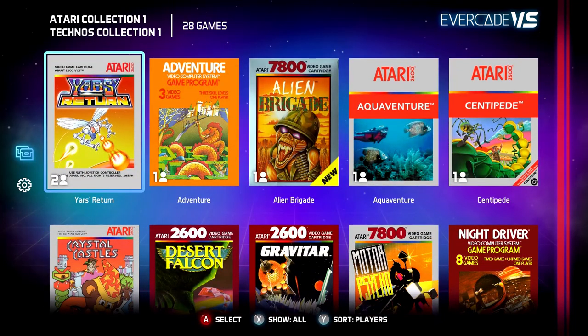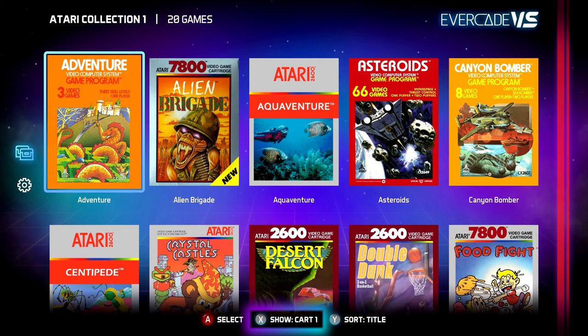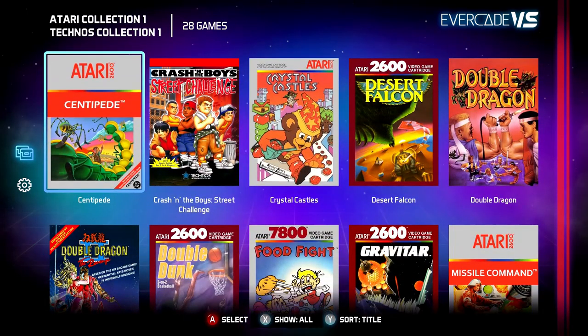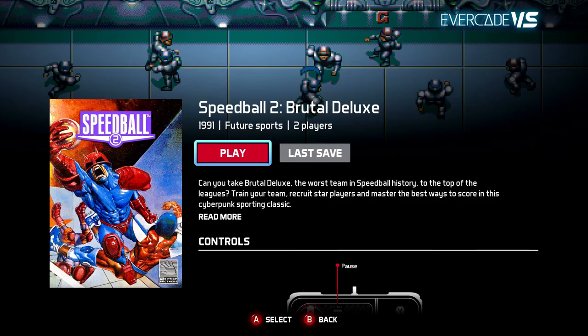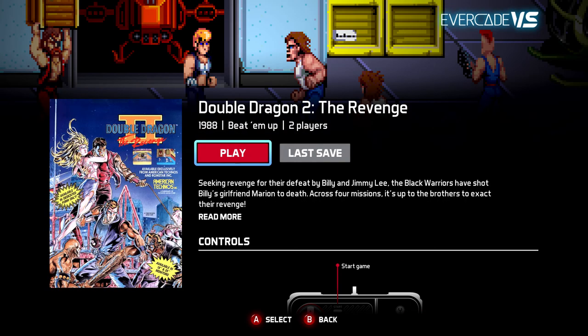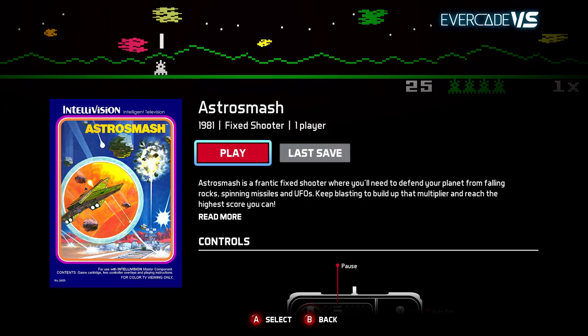You can also select which cartridge is available to be seen on screen at that time, with the option for cartridge one, cartridge two, or both cartridges together. The new Evercade VS UI has been updated with all of the information for the entire catalogue of games available on Evercade — that's over 280 available at launch.